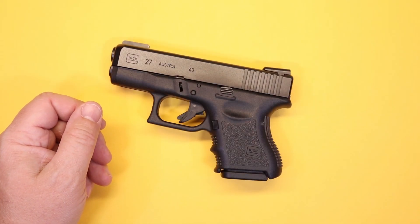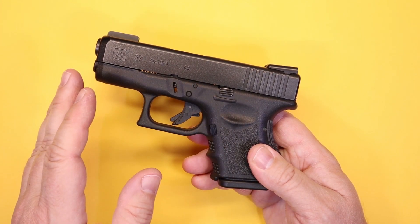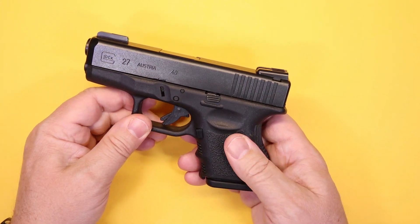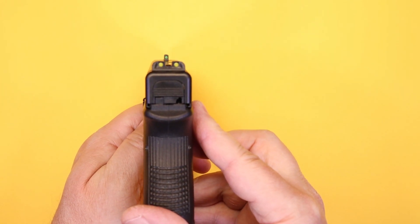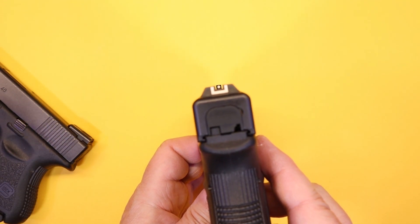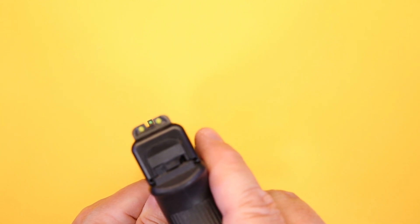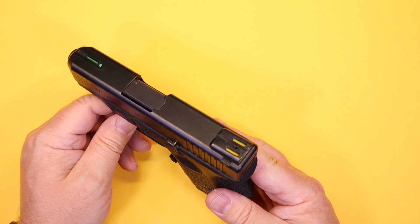Looking at the features of the Glock 27 — there are two versions: the original and the Gen 5. I have the original here and I'll note the Gen 5 changes as we go. I've changed out the sights to TruGlo TFOs, which I do on a lot of Glocks. The standard Glock sight is a white U-notch and white dot — nothing wrong with it — but I like the fiber optic because it shows up so well in daytime, and the Trijicon tritium component makes it a night sight too. It's a great combination.